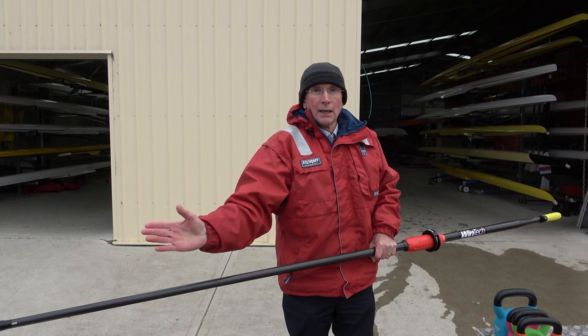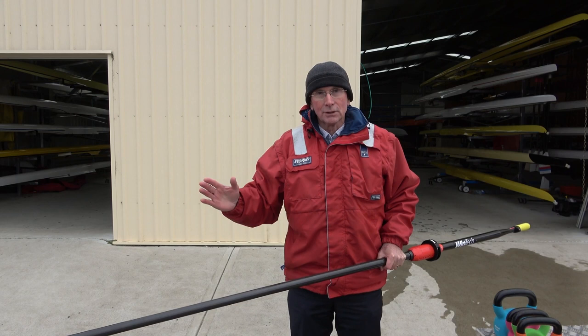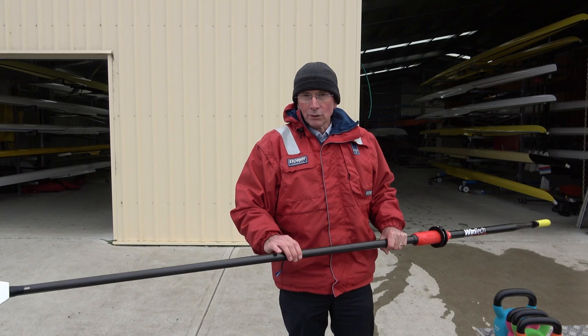Then as you take the blade out, the oar is going to unbend essentially on that last little bit of the stroke. So that way you end up with the power application right from the catch, smoothly right the way through to the finish. A bend in the oar is necessary in order to row well.